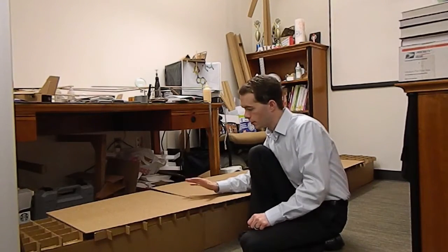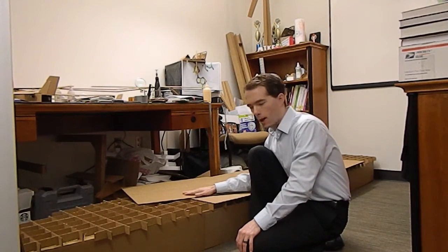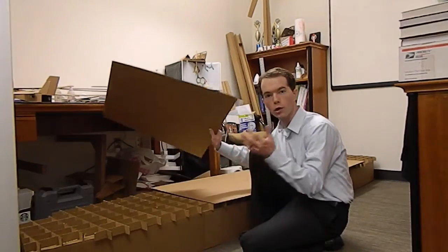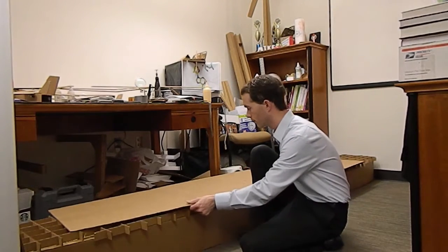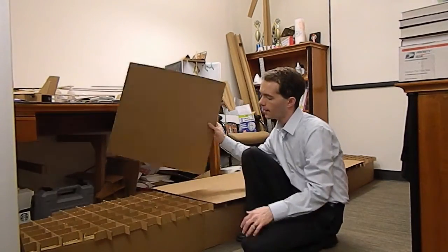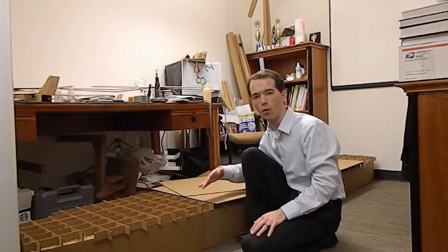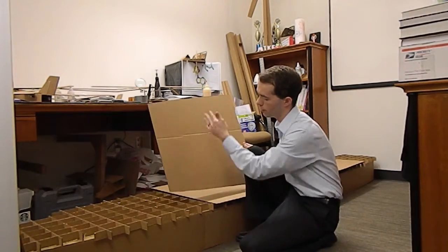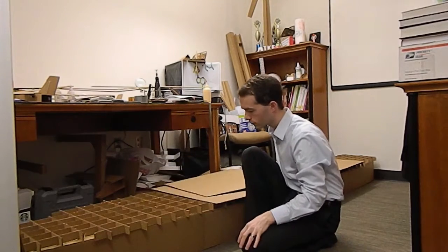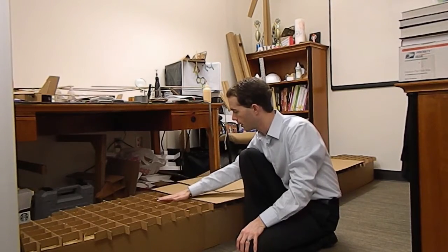Now I'm getting ready to put the bottom skins on the boat. I've got a couple of options and a couple of problems. I can only put these three center skins in place because if I add the next skin it won't fit in my office anymore. I could make a grid on here and put my glue on that grid, but what I'm going to end up doing is just gluing directly onto the honeycomb and then putting the piece on top.